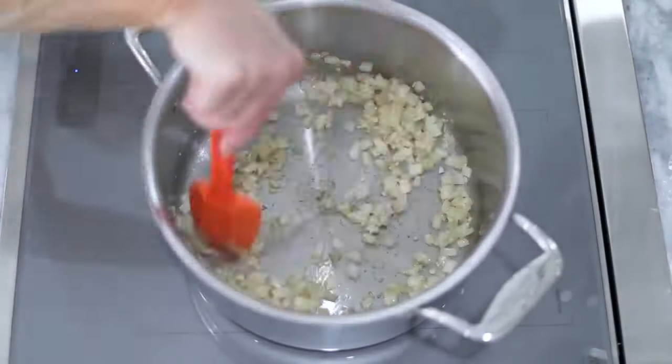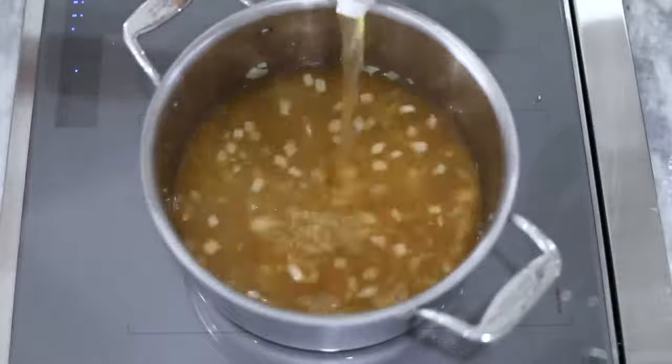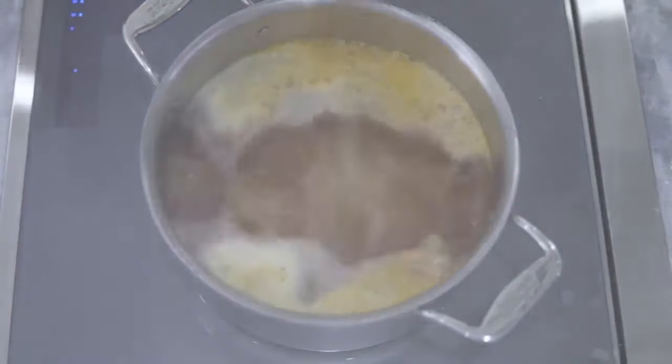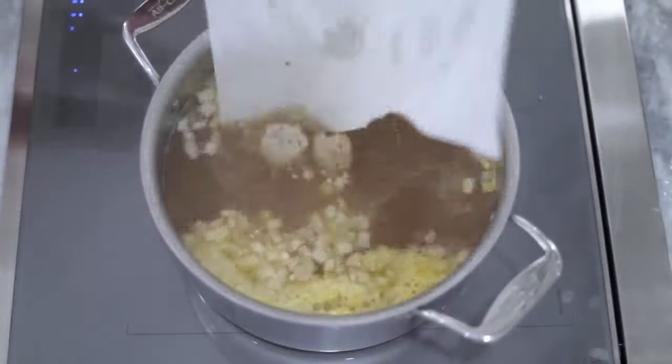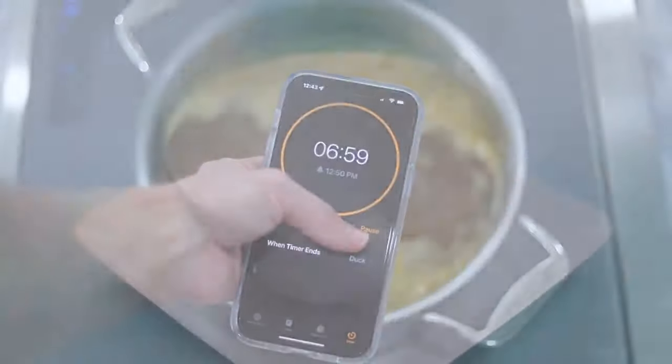Stir it again and allow the garlic to heat through and become fragrant, then add the chicken stock and turn the heat to high. Once it comes to a boil, add the pasta and the partially baked meatballs. Stir well and set a timer for seven minutes to serve it up.